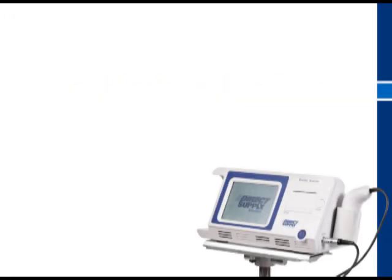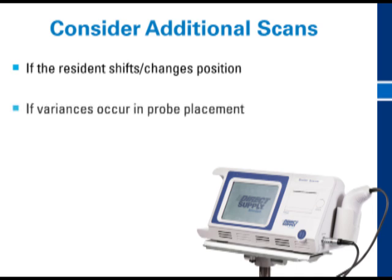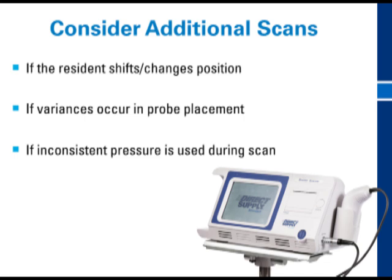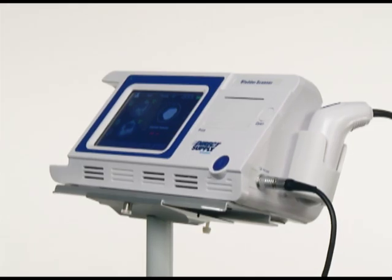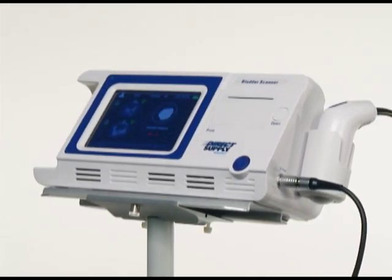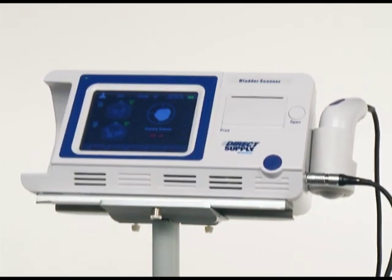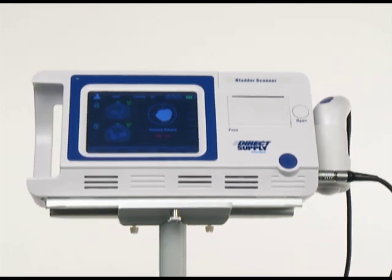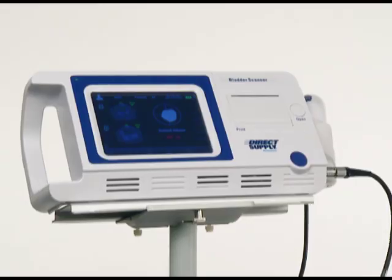Consider conducting additional scans to allow for variances that may occur that affect the scan. Variances can include, but may not be limited to, residents shifting or changing position, variances in probe placement, and pressure used during the scan. The attendant bladder scanner does not require regular calibration or accuracy checks. Your bladder scanner unit has been rated for a plus or minus 15 percent accuracy variance. If you are having difficulty obtaining a scan with consistent readings that are greater or less than 15 percent of the scanned volume versus voided volume, consider the following troubleshooting tips.